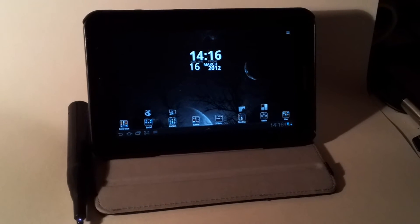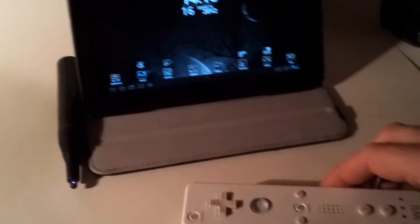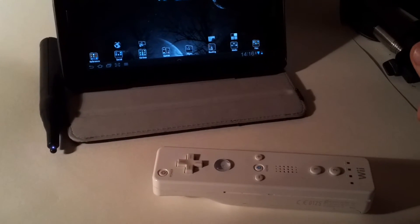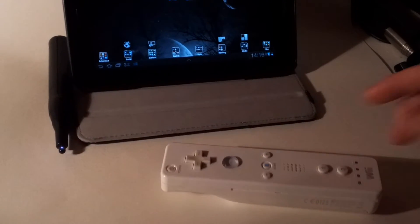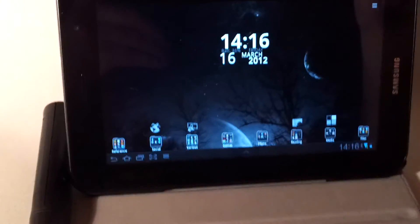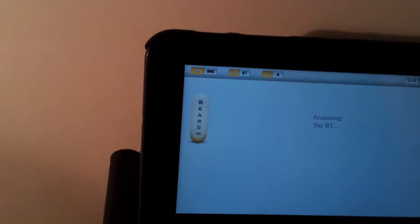Hey guys, this is Andreas with Nothing But Tablets and I'm testing out the newest version of USB Bluetooth Joystick Center, which adds support for motion control Wii controllers — basically the motion control aspect of that controller. I'm going to explain exactly what this does in the full article, but for now I'm just going to go right ahead and configure what I need to configure.